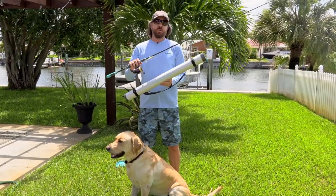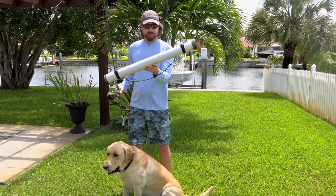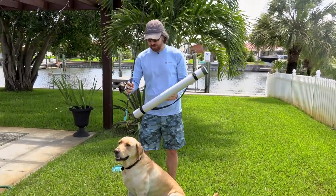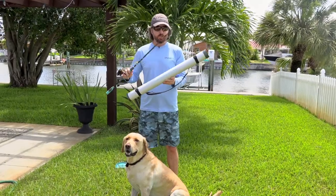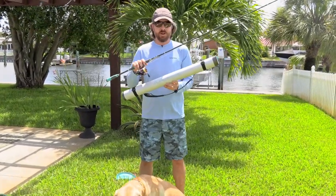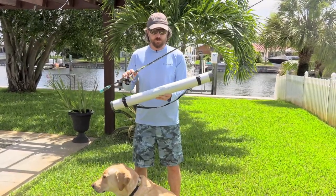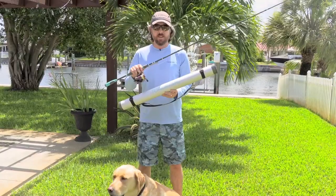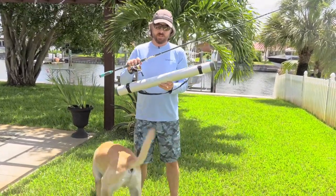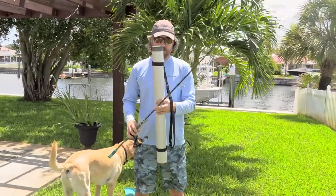Hey, this is Luke with Salt Strong, and in this video we're going to do a review of the Toadfish Travel Rod. The cool thing is that it all fits in this one carrying case. Obviously doesn't come with the reel, just the rod and the case, and Otis is here to make sure that I'm unbiased. We're going to talk about the top three pros and the top three cons of what I've seen so far after using this setup. This is not sponsored — we're not going to take anything down if it's overly bad or overly good. Whatever comes is going to stay.